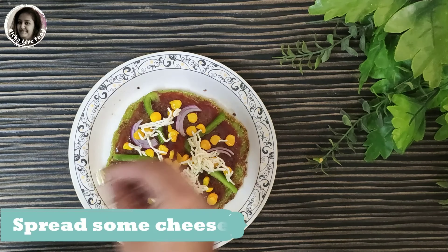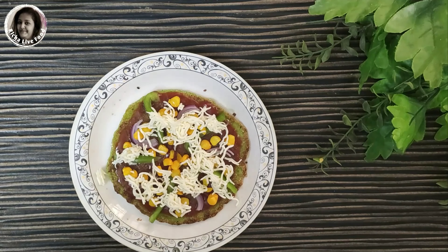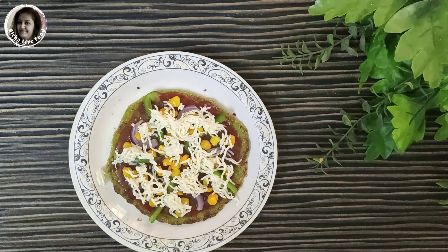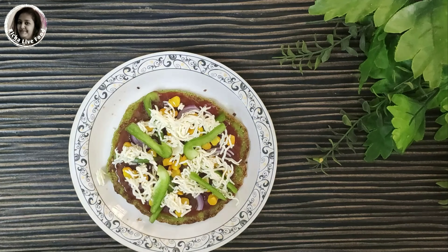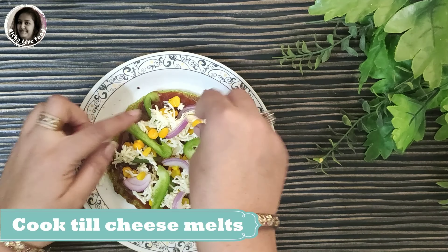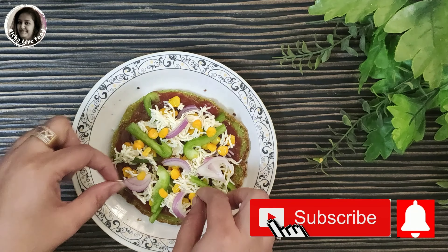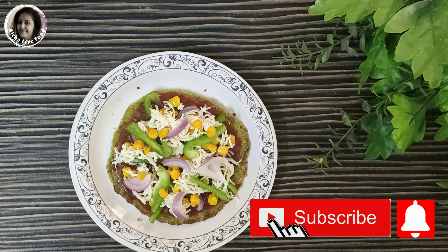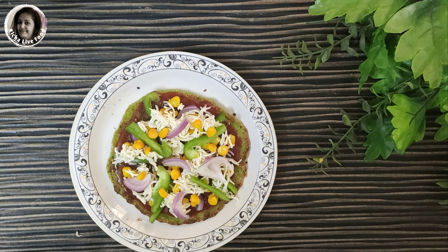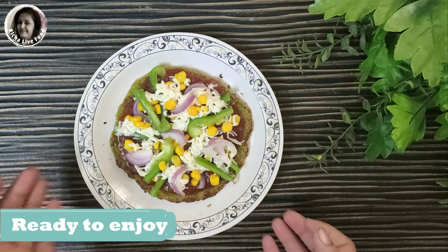You can also use pizza sauce. Now we will sprinkle the cheese. We will put this in for 1 minute for the cheese to melt. I am ready for my instant green pizza recipe for an evening snack, which is really tasty.